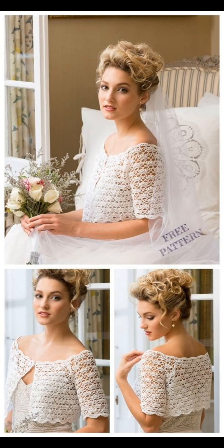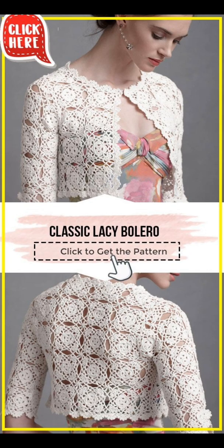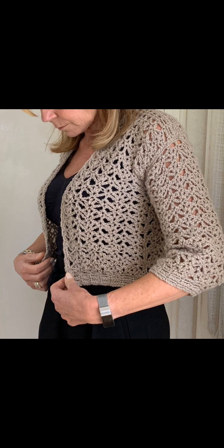Here we have a beautiful lace stitch pattern in this piece. Next is called the classic lacy bolero made with motifs. And here we have another with a nice and simple lace stitch pattern.